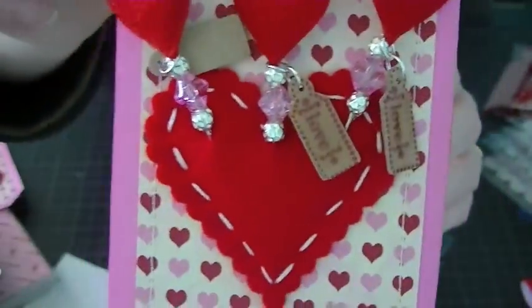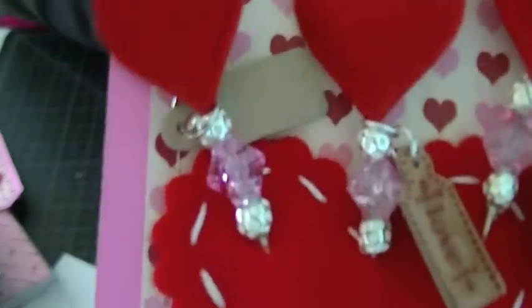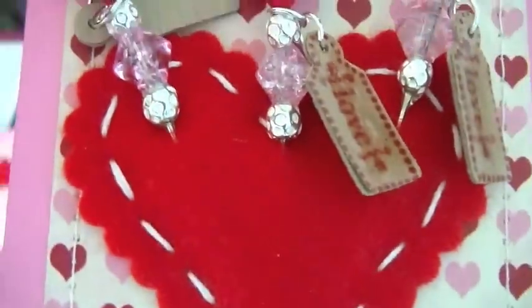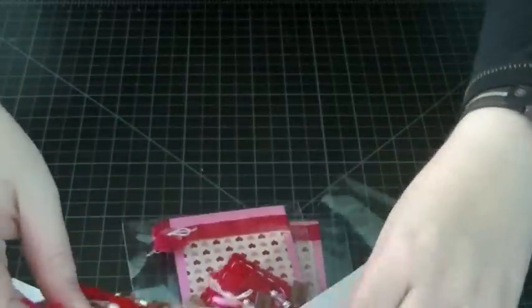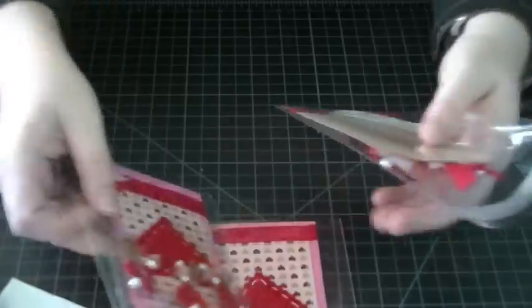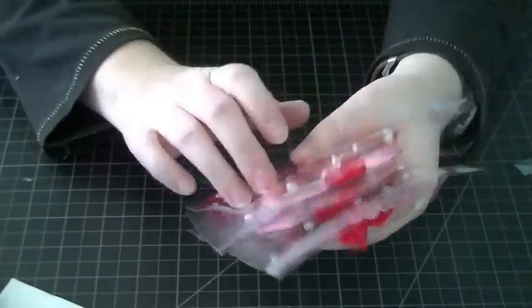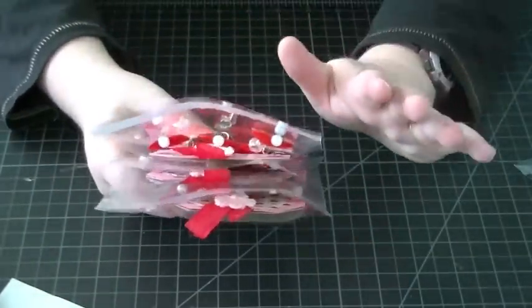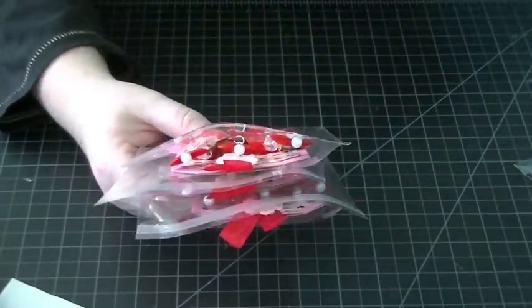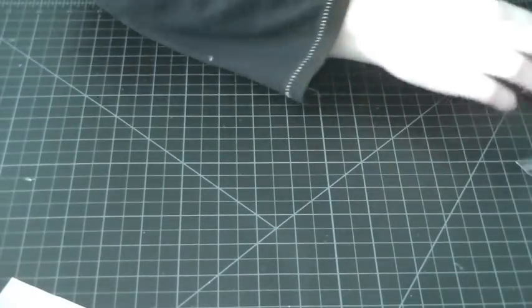I added a little I Am Roses crochet flower at the top. I had to create three sets, and I'm really happy with how it turned out — the whole presentation, because figuring out how to package everything is another task in itself.